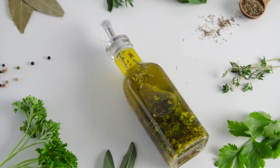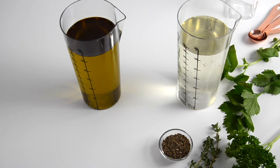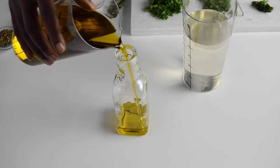The last one is a herby vinaigrette. I used white vinegar and olive oil, salt, pepper, dried thyme, dried oregano, fresh lime, fresh parsley and fresh cilantro.